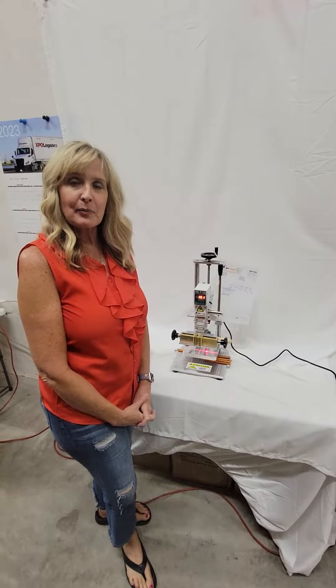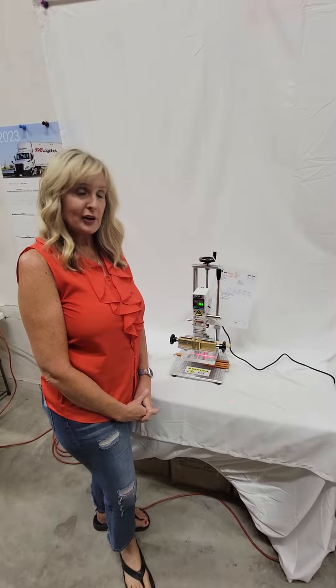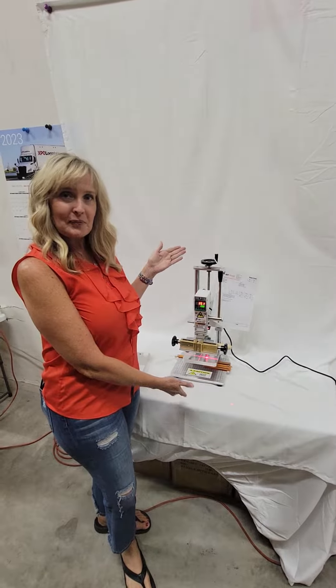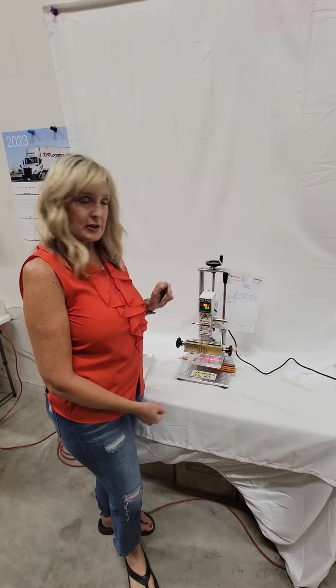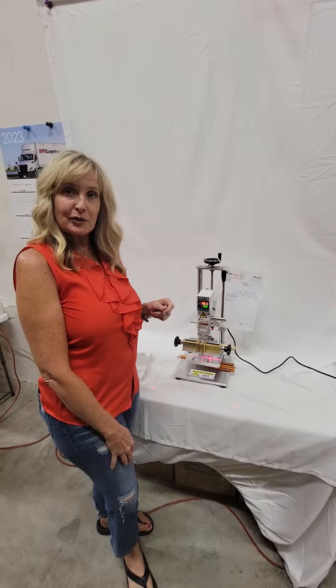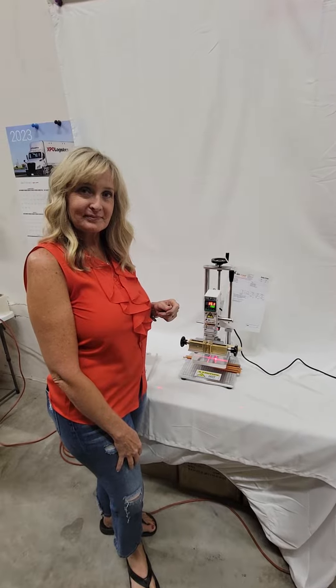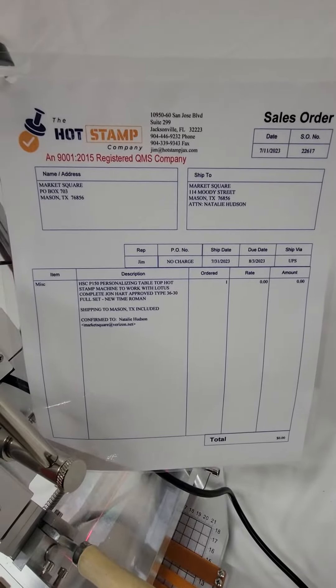Hi Natalie, it's Heidi from the Hot Stamp Company. We spoke last week and as promised, here is your video with your new machine. I'm going to let Jim do all the explaining as we show you all the fixings here. We look forward to having you as a customer. As promised, here's your sales order attached to this machine.